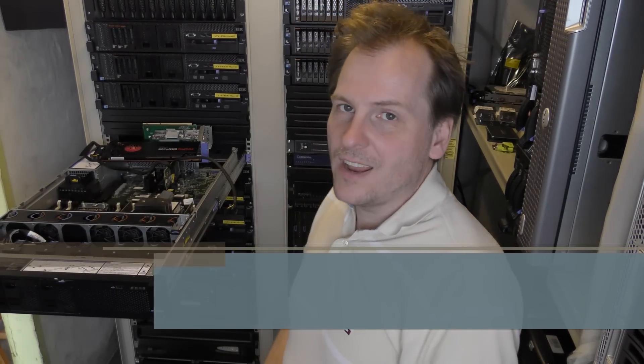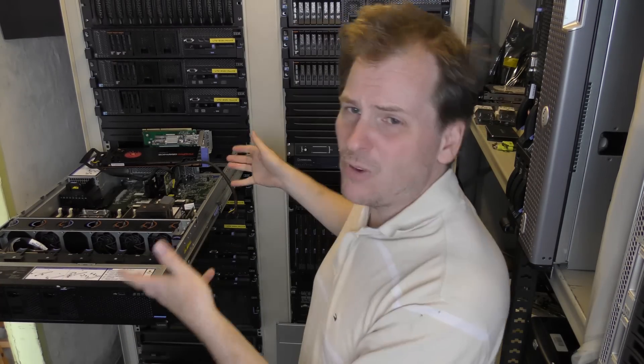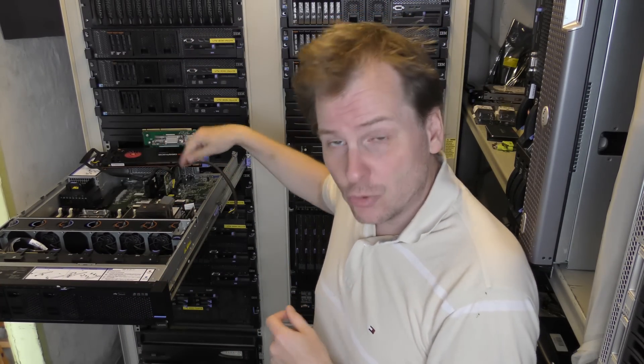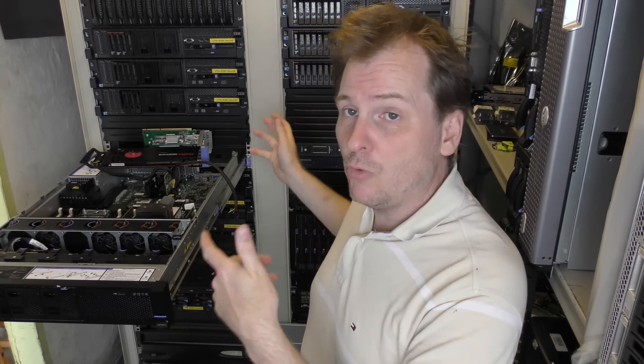Hi and welcome to my playhouse. Today we're going to be upgrading this awesome Lenovo x3650 Model 5. I'm in the middle of filming a video replacing the CPU, but I had a couple of other things I wanted to upgrade as well, so we're going to mix this up. I want to expand the server with some more RAM.